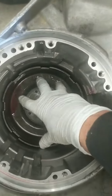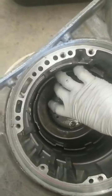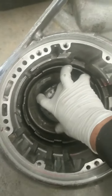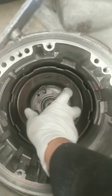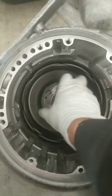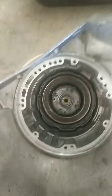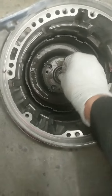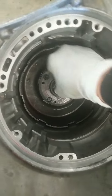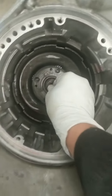You can hear that overrunning clutch working now. Grab both of these, turn that — that's allowing the overrunning clutch to slide. Now you want to get that little snap ring on. That's going to go on there. I'm going to need both hands for this one, so hang tight. There we go.